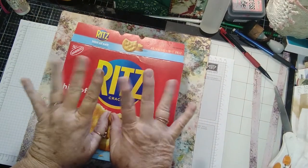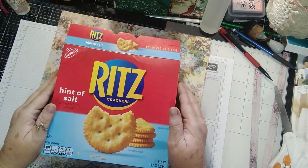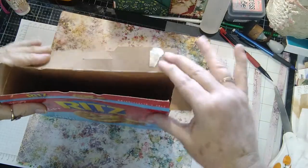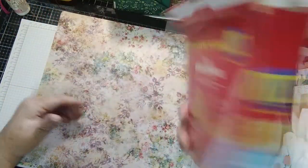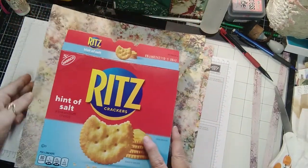Hi y'all, it's Pam with Pink Dragonfly Wings and we have a new adventure today. We are going to make a journal cover out of this box — a Ritz Crackers box.